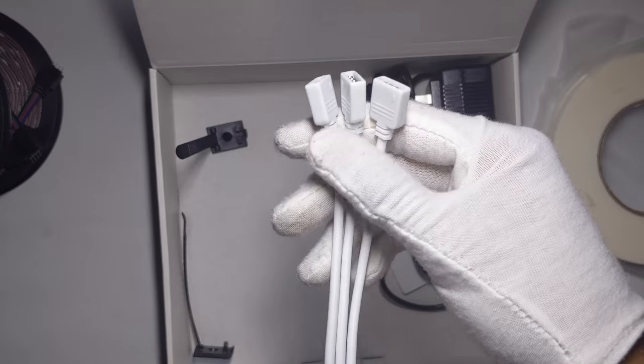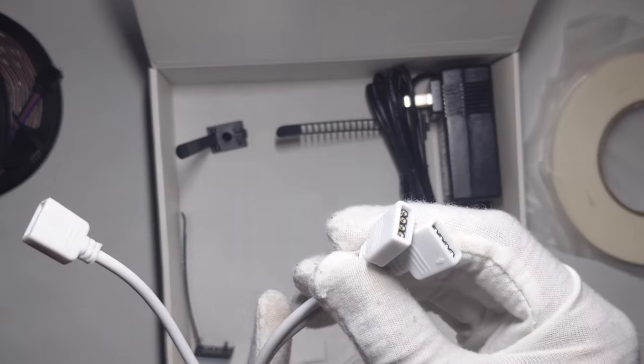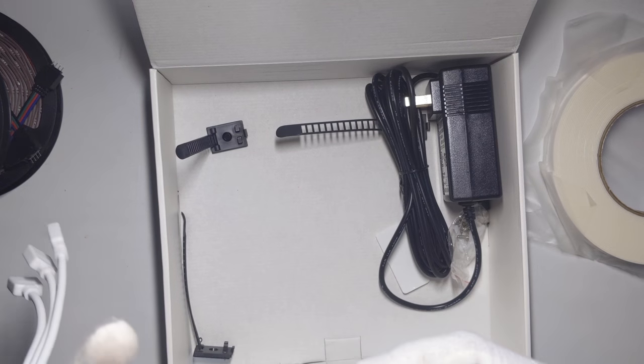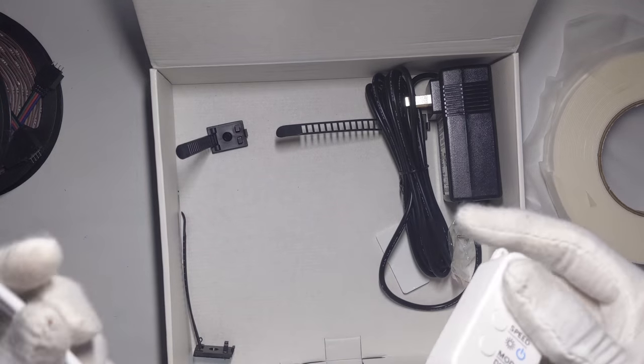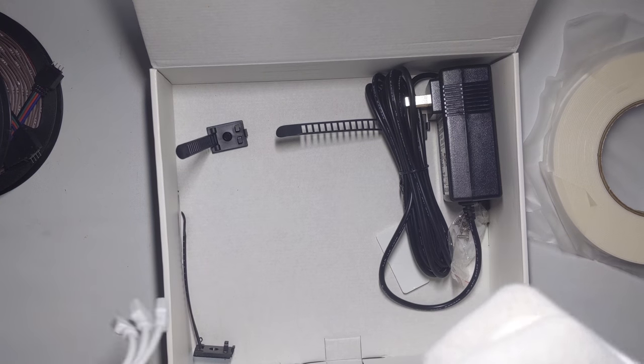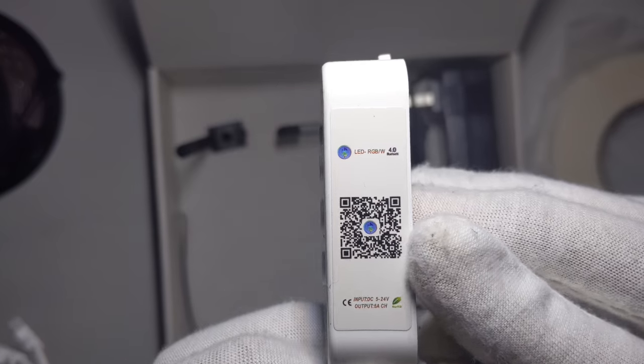This helps it so it doesn't go dim. I recommend you use at least two, but don't use one. Build quality is pretty good. Right here you can scan to get the app.